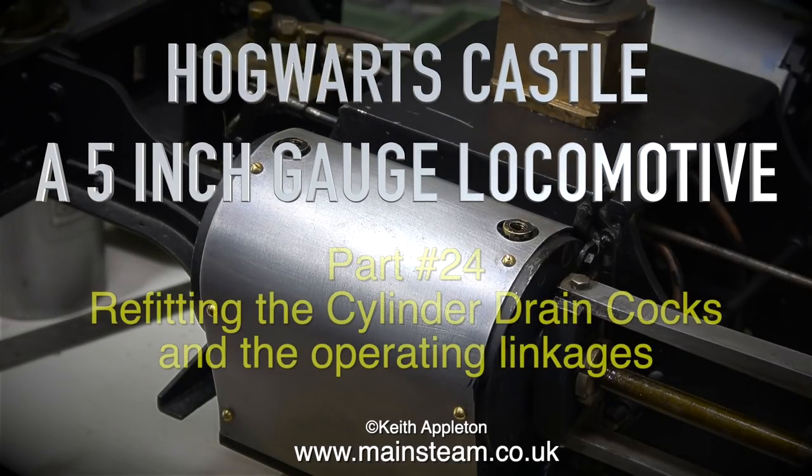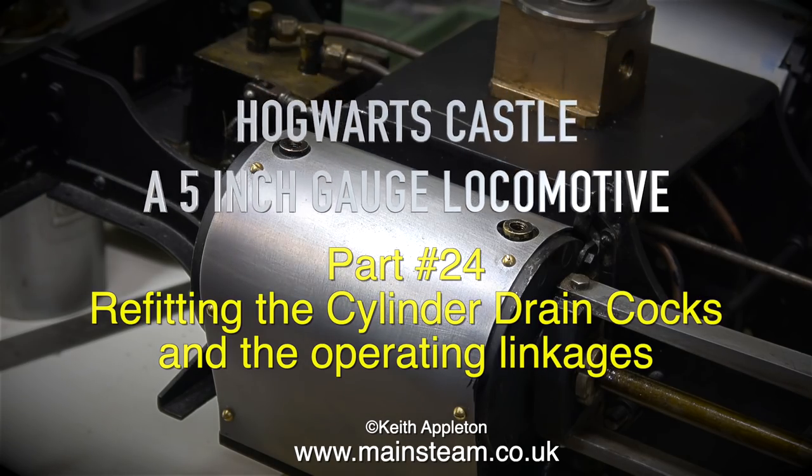Hogwarts Castle, a 5 inch gauge locomotive — this is part 24: refitting the cylinder draincocks and the operating linkages.